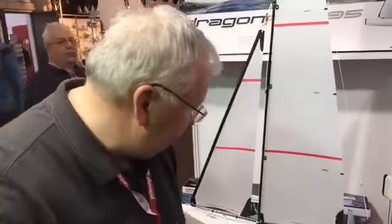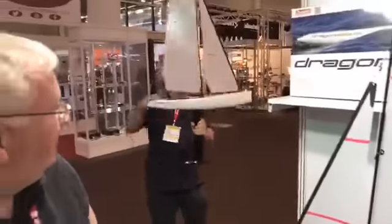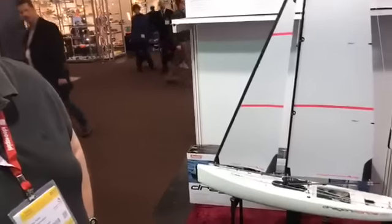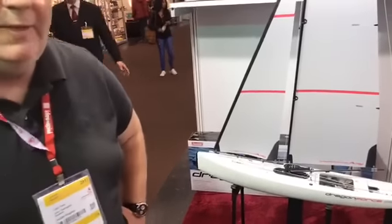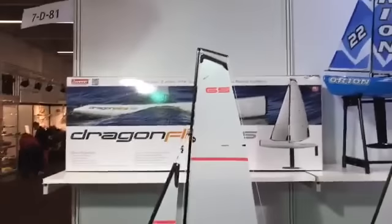That takes us through the main points. We'll take questions now. The cost of the boat is still being determined, but in the US it will be $199 for the ready-to-race version. We're very cognizant of the fact that it still needs to be a low-cost entry boat, but we've tried to improve it so that it's a class-ready boat — something suitable for a beginning sailor or even an experienced racer.